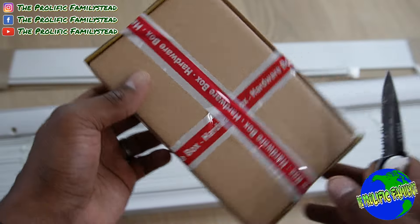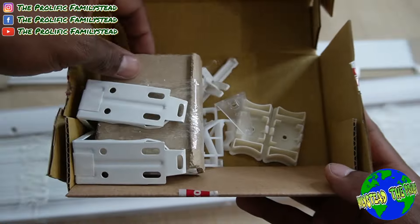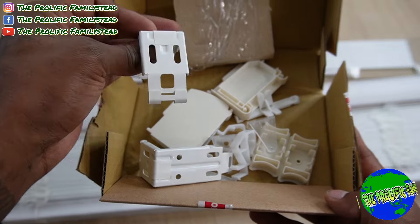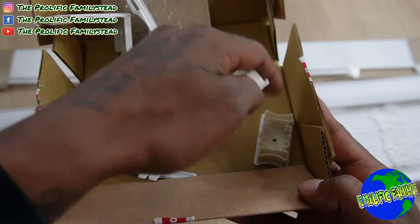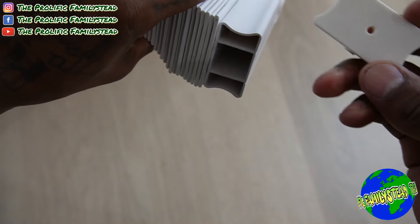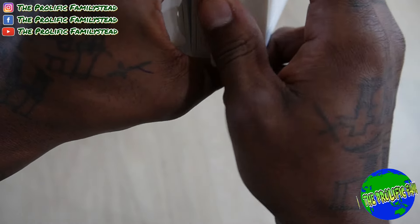This is the box with the tools inside that you will need to install your blinds. This is what comes inside of it — these are what you will need to hang your blinds. To assemble these, all you have to do is push them in just like this.